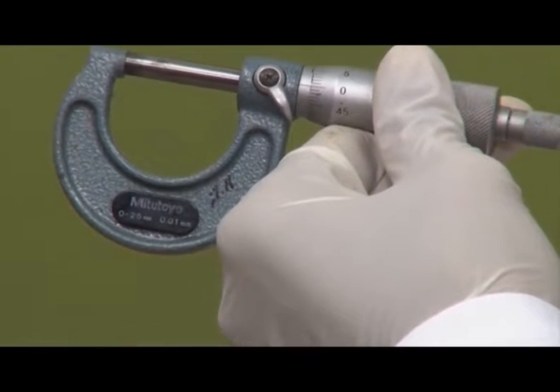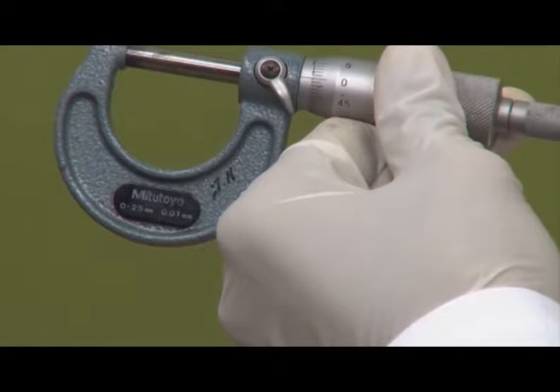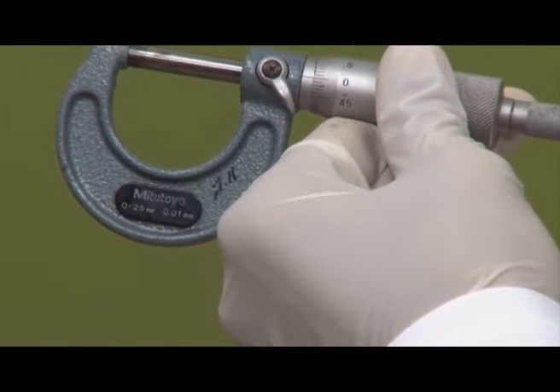It is important to note that the least count of the micrometer, 0.01 mm, is half the least count of the vernier caliper, which was 0.02 mm. So readings that we had with the vernier caliper like 44.48 or 12.28 can now also be 12.27 or 12.29 with the micrometer — it is more sensitive. The micrometer is used to measure external diameters; it is not very practical for measuring internal diameters or internal lengths.